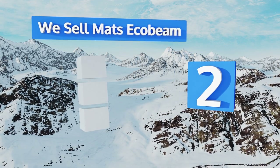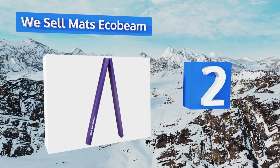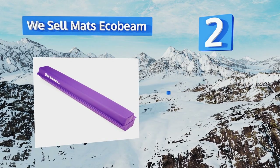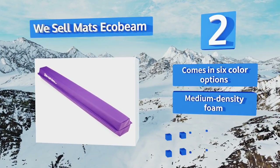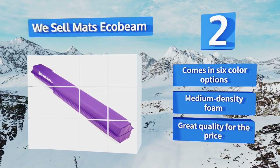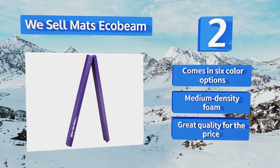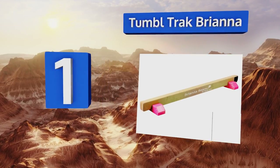At number two, the We Sell Mats Eco Beam measures nine feet when fully extended but folds in half to just four and a half feet for compact storage in a closet or even under a bed. Its top is four inches wide, which is the exact size of professional models. It comes in six color options and is made from medium-density foam. It's great quality for the price.